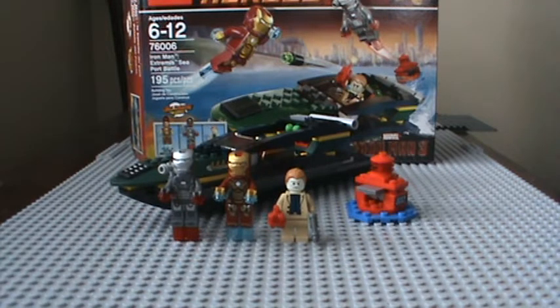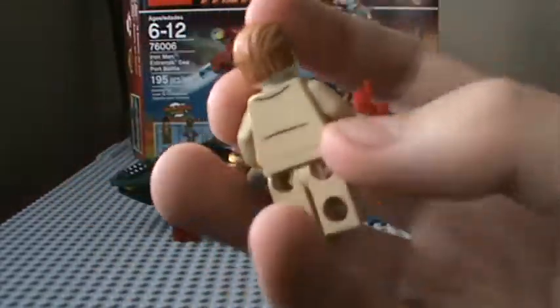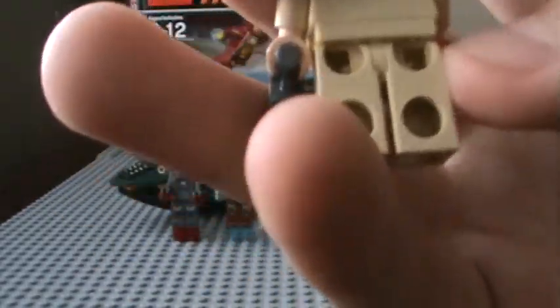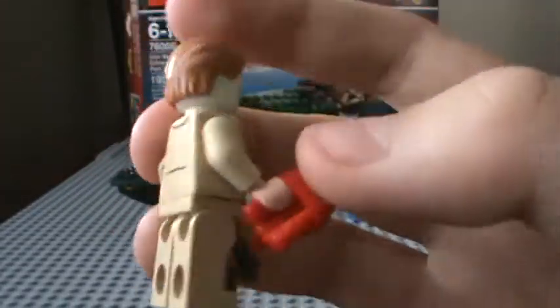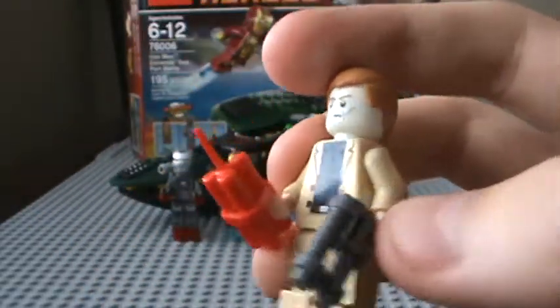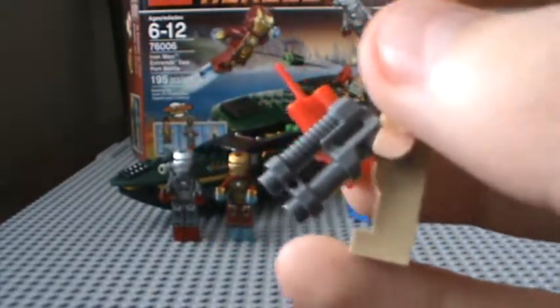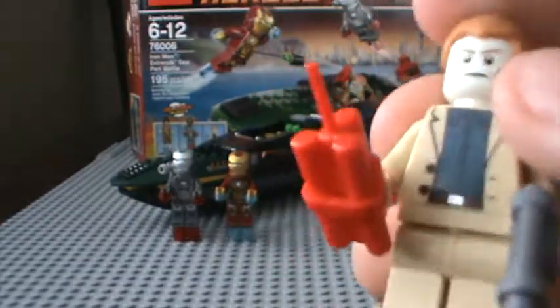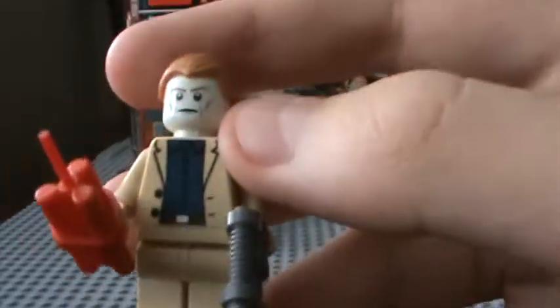Let's start with the minifigures. First, we have Aldrich Killian, the main bad guy in the movie — not the Mandarin, sadly. Would have been better, but no. He comes with an ADU pistol like everyone else in Iron Man, along with dynamite and a business shirt.